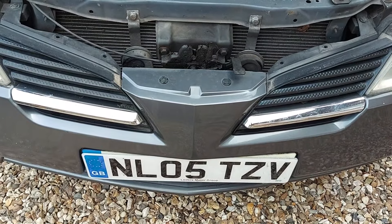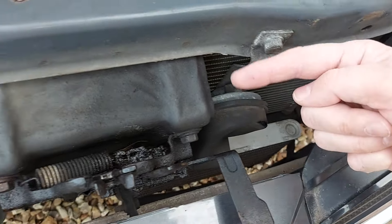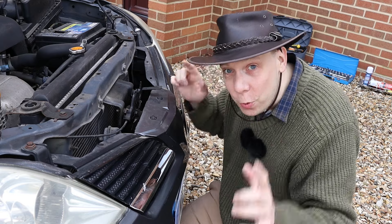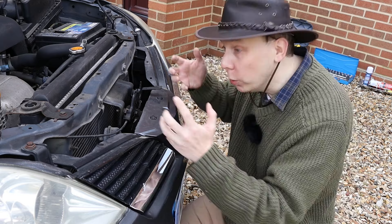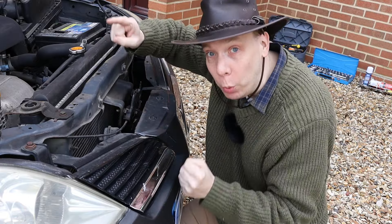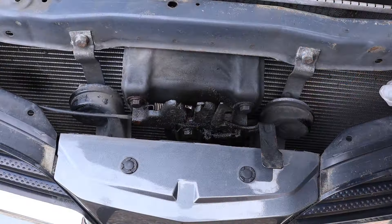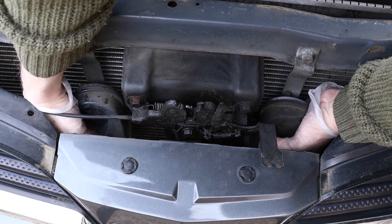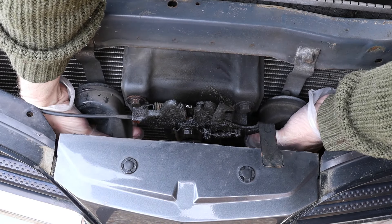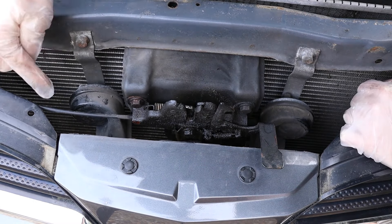We can now see both horns. This one here on the car's left is the low horn, and this one over here on the car's right is the high horn. To figure out which horn isn't working, I'm going to simultaneously hold them both, then get someone to lean on the steering wheel, and then I'll know which horn isn't vibrating. The problem is with the horn on the car's right — that's the one that's not vibrating.